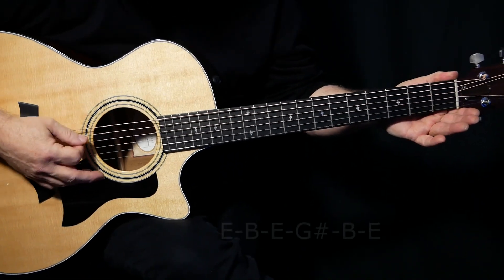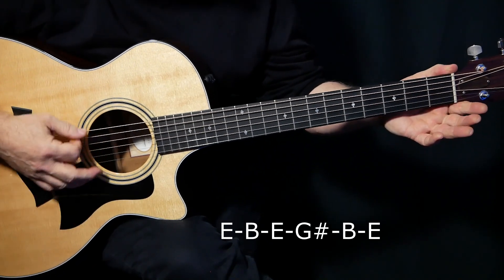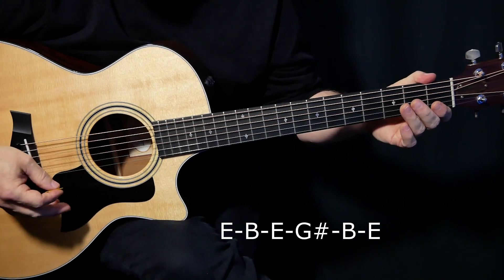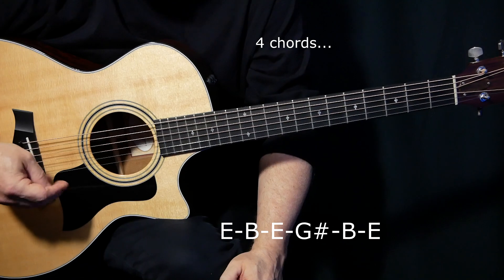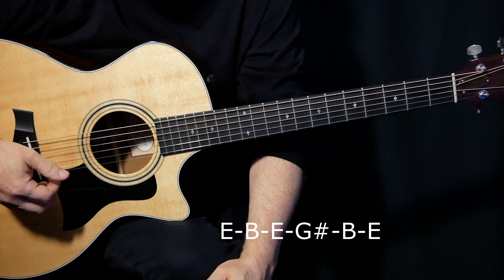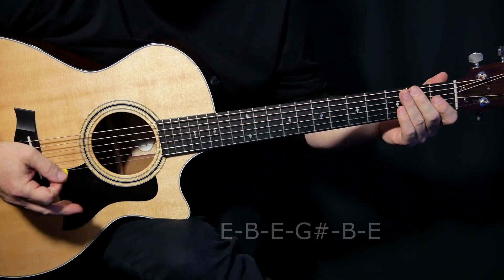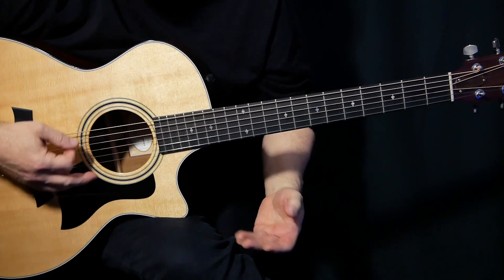It's in open E tuning — I'll put the tuning down there again. It's really a simple song. There's three chords, but there's a bunch of licks in between. On the record, they do a bunch of slide stuff and there's a couple of electric guitar things, but for this lesson I'm just doing the acoustic part. There are two acoustic parts: one's just strictly strumming, and then one has all the licks in it.